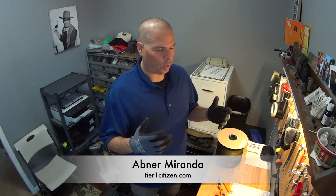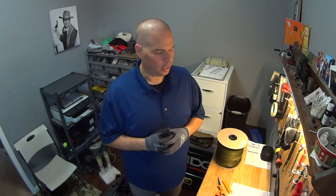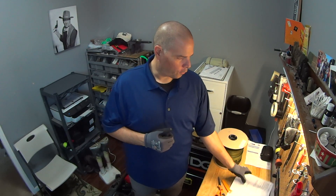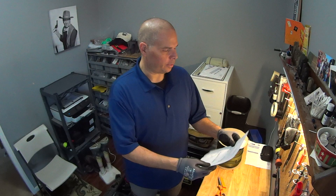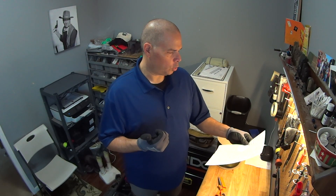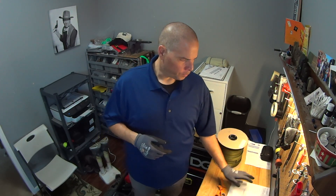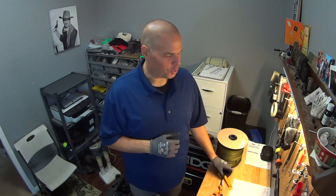Hey guys, welcome to my home. I wanted to walk you guys through the process today of making a two-point sling. I've got an order here from a gentleman named Marcus Dayton. Marcus has ordered an OD green two-point sling with tri-glides, HK hooks, and QD swivels. Marcus, this was the day that I made your sling.